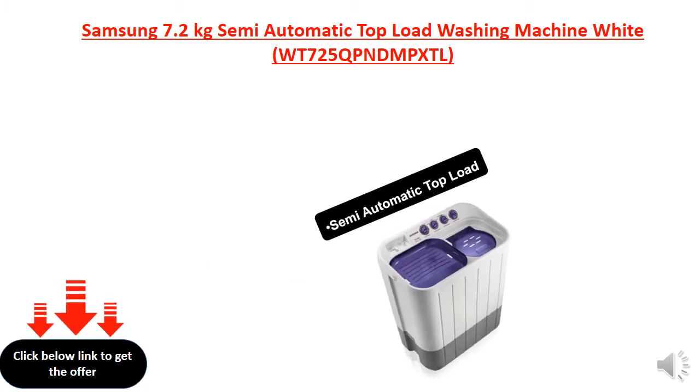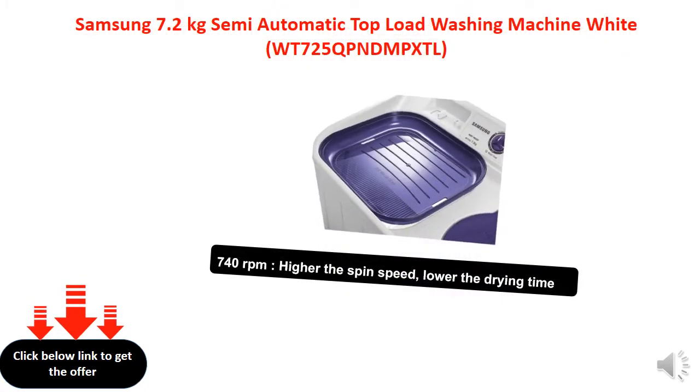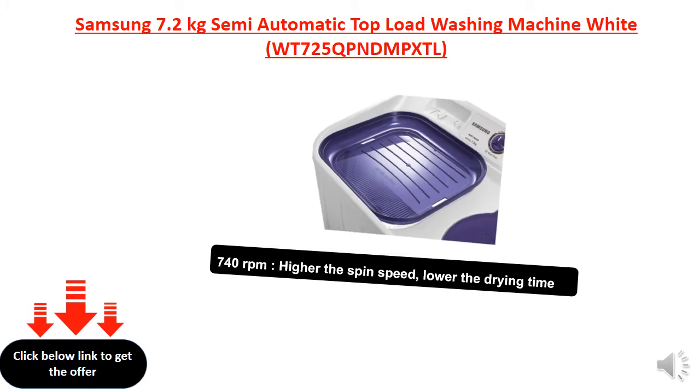Semi-automatic toppler. 740 revolutions per minute. Higher the spin speed, lower the drive time.